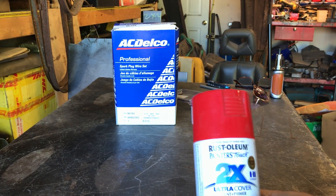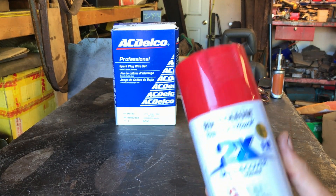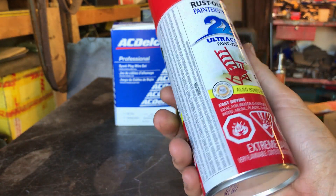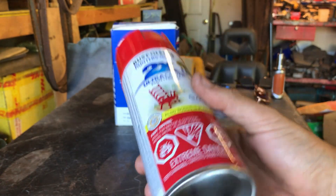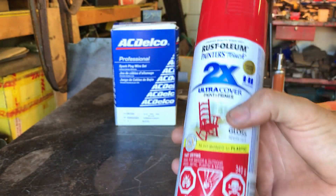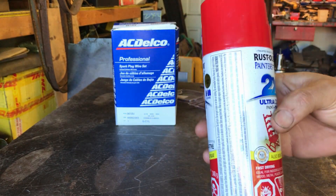I'm going to be using this Rust-Oleum Gloss Apple Red. It also bonds to plastic. I don't actually know what the distributor cap is made of — some sort of ABS plastic, I guess. Anyway, that'll work and that's good paint. I've used it before and I like it.